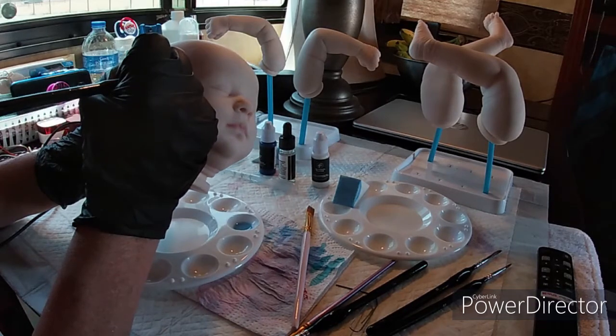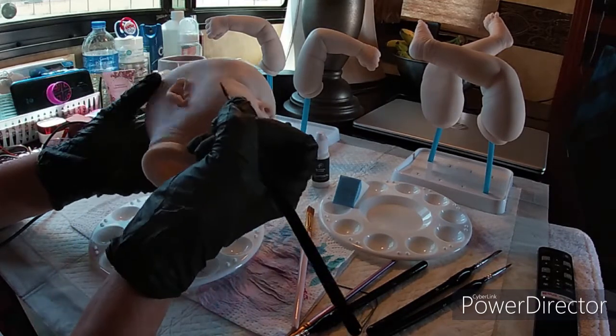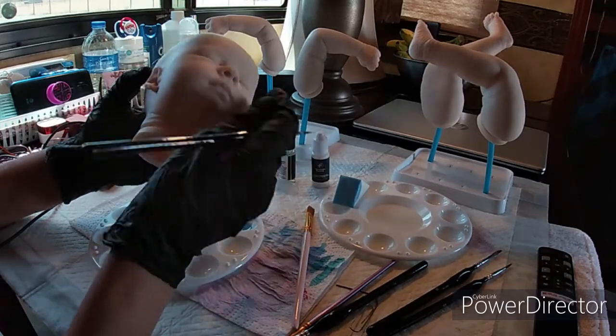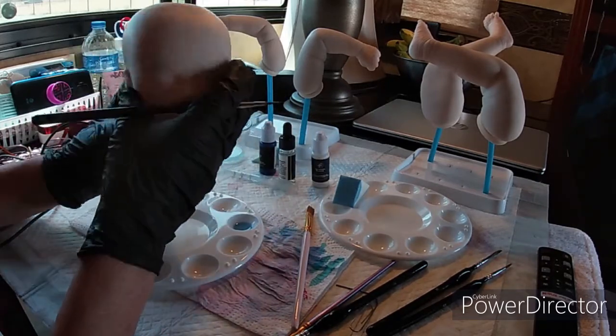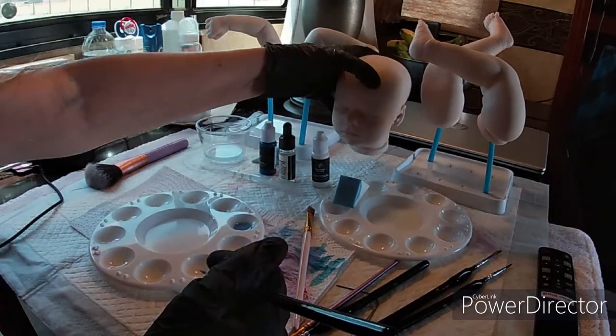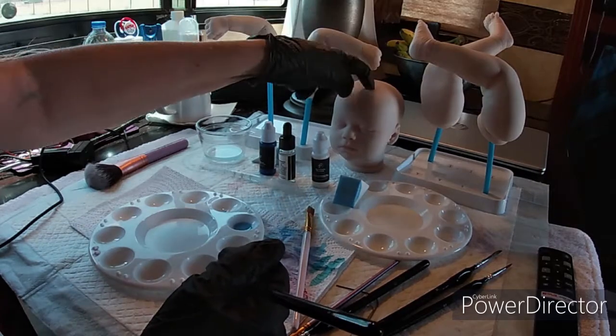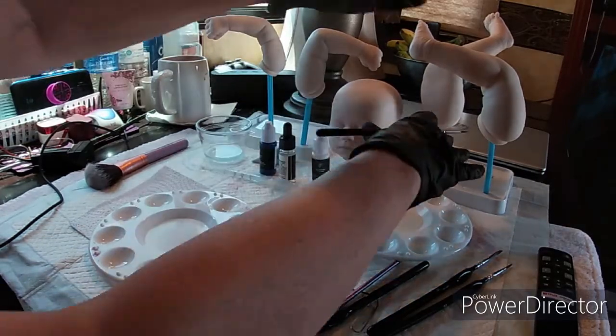I don't really worry about blotching it off because with air dry they dry so fast anyway — it's not a big deal if you don't dab. So that's pretty much the head. I'll add more; it takes me a little bit to do my head but I was just giving you the basics.